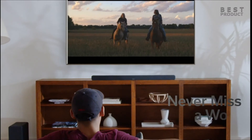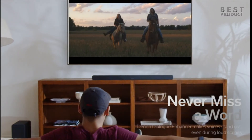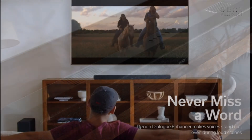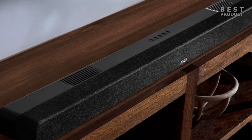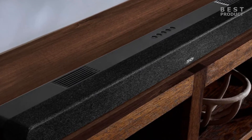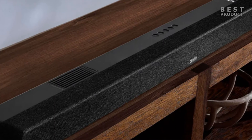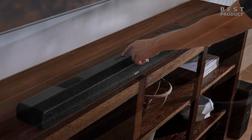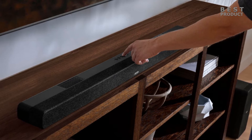It supports Dolby Atmos, Dolby Digital Plus, Dolby Digital, and Dolby TrueHD formats, but not DTS equivalents. There is also Denon's Dialog Enhancer technology for better dialogue output, a few basic sound modes, while both USB and Bluetooth streaming are available. It also has ARC and HDMI pass-through, optical, and analog inputs.